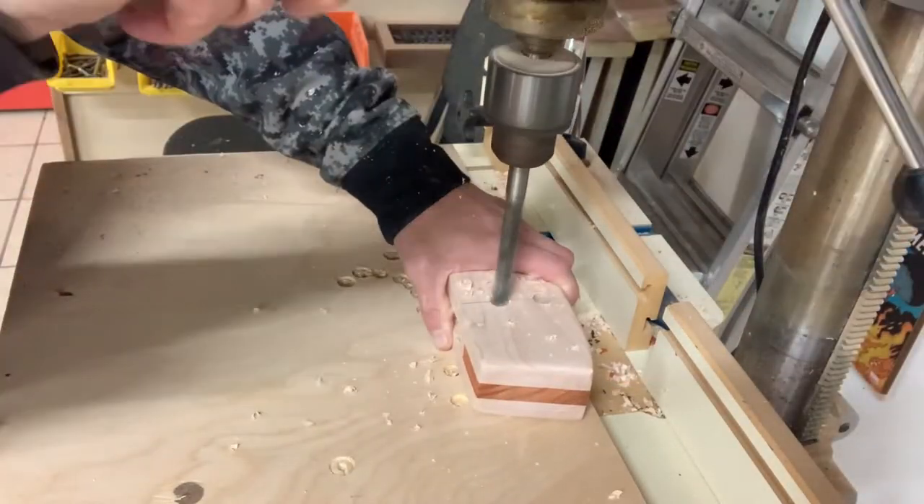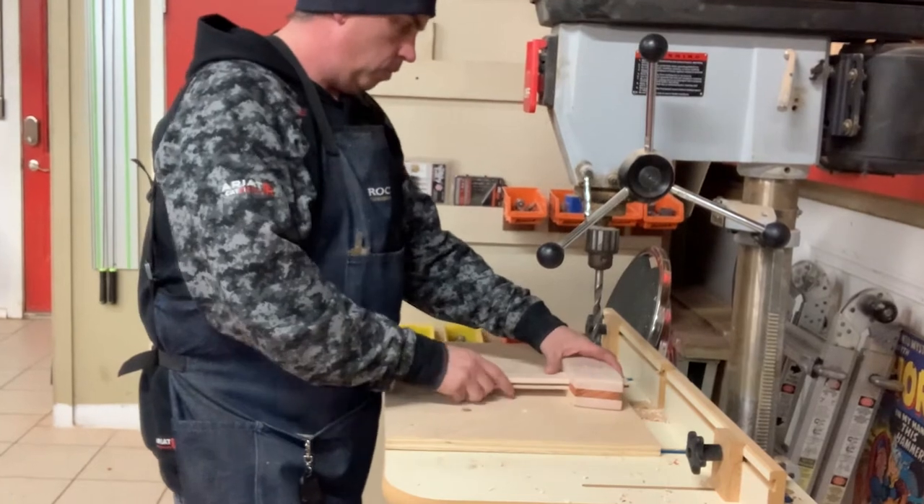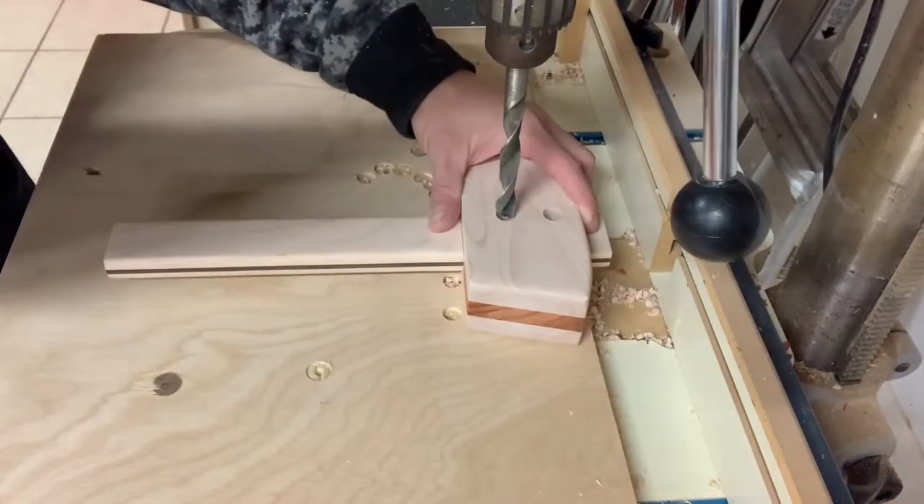Using a brad point bit, I drilled two 1.5 inch holes on the workpiece that has my mortise. I then assemble the joint and use the bit to mark the tenon.